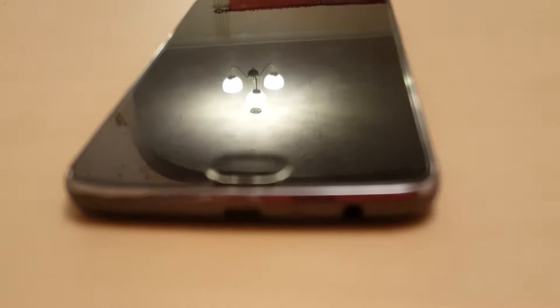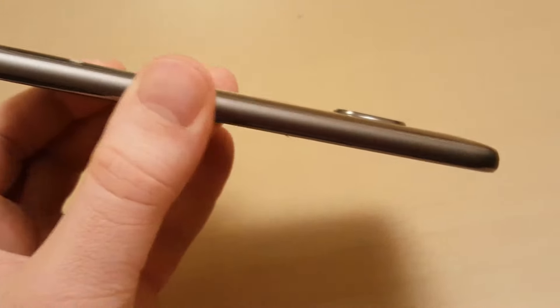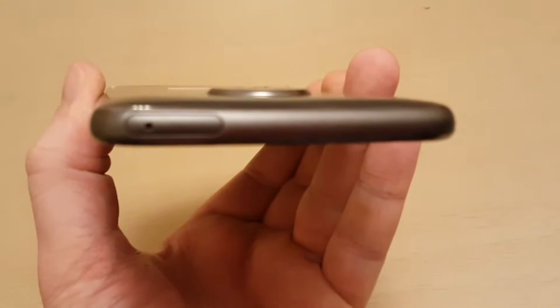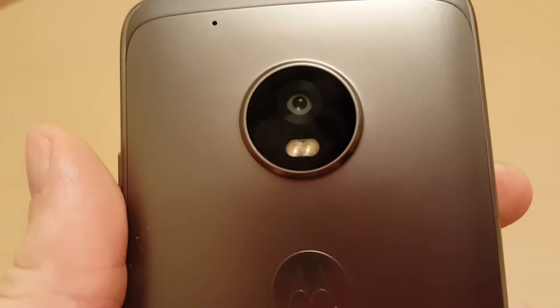You get a lot more for your money — you can pick this up for about £200. There's the tray that you put your SIM in; it's dual SIM and that's also where you put your SD card. You get this little key that opens it — it's a little bit fiddly, so just watch what you're doing with that.